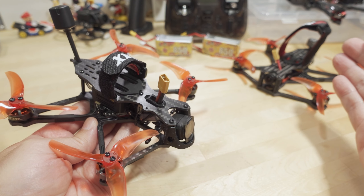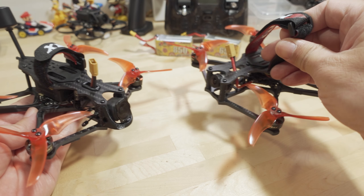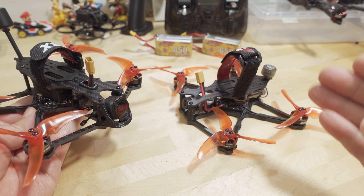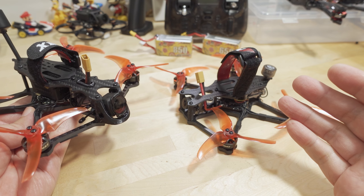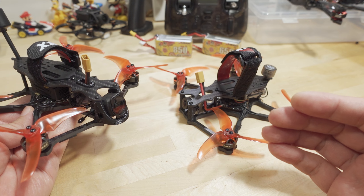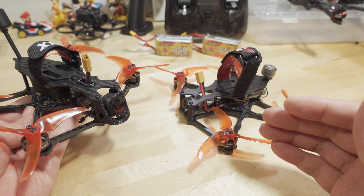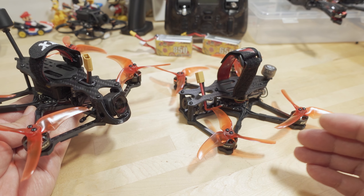The Babyhawk 2 in both analog and HD versions was a really popular frame — a really popular bind-and-fly. A lot of people bought this. It's got a good combination of versatility: very long flight times, good flight performance, whether you're cruising around or doing a little bit of acro. It could do a lot of things.